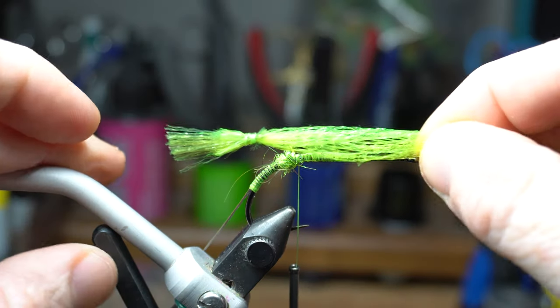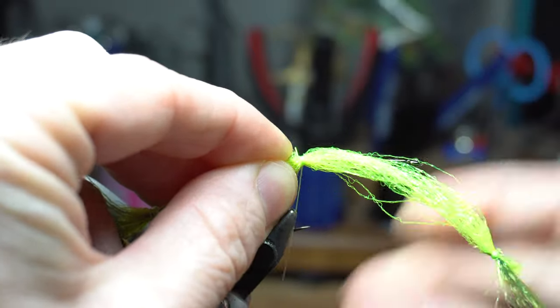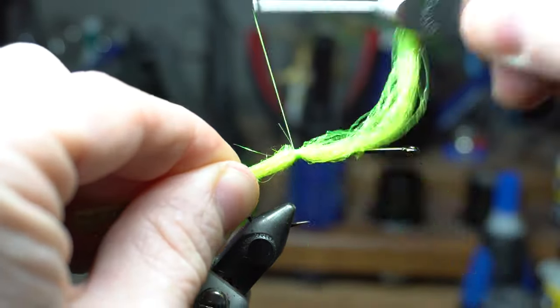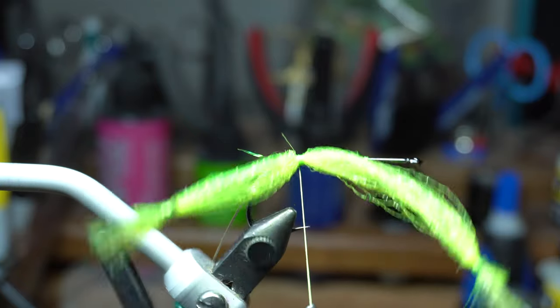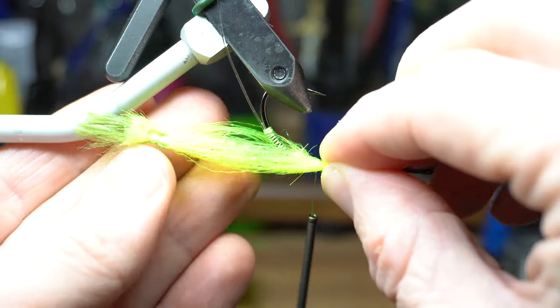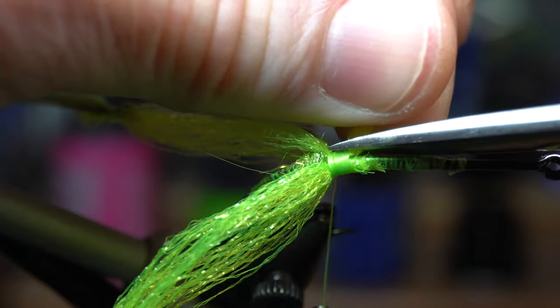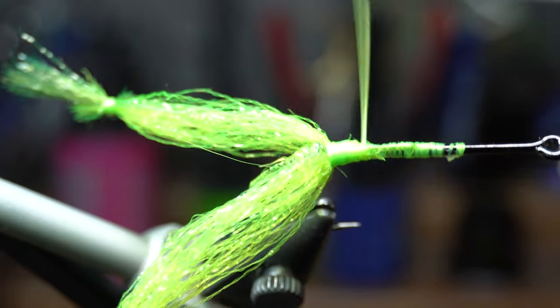Measure out the legs to about as long as the hook shank and then tie them in on the side of the fly, up tight against the dubbing bump. This will flare out the legs and make it look more like a frog. Cut off the waste and repeat on the other side, then clean up that section with a few wraps.